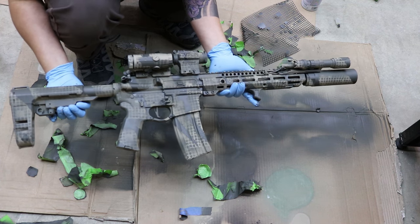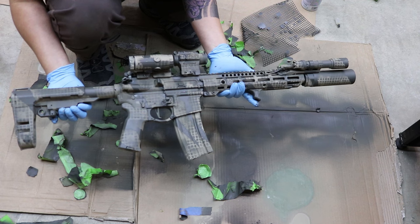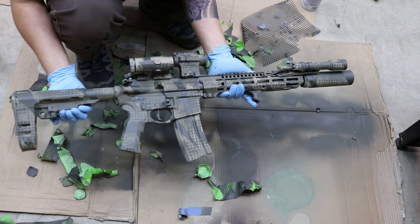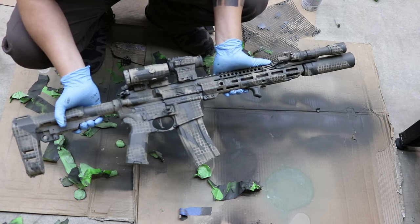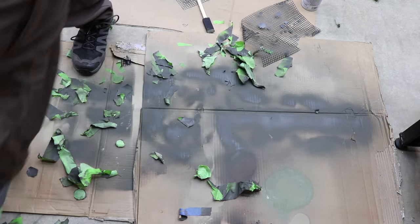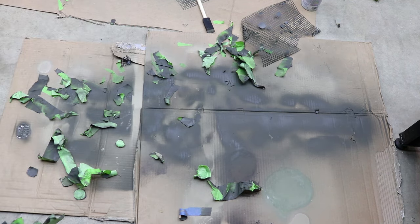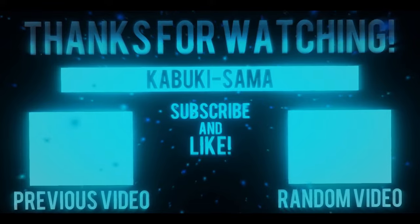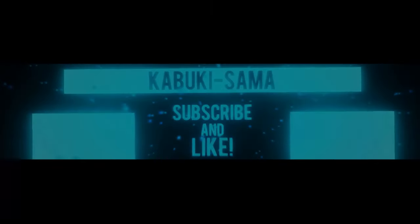If you learned anything here today, please hit that like and subscribe button. Please share with your friends — that really helps me a lot on my small channel and motivates me to make more videos. Thanks for watching, guys — I appreciate all your support. We'll see you next time.